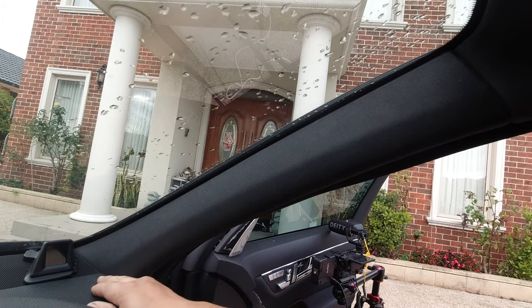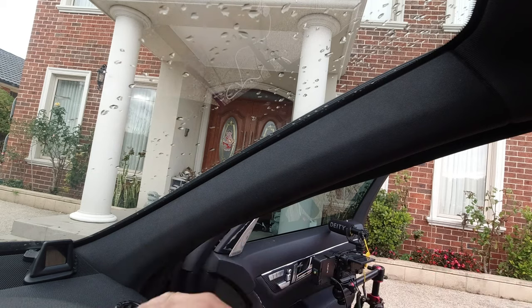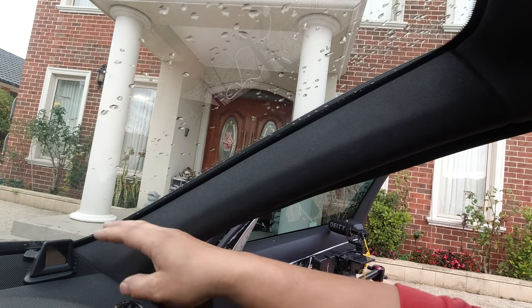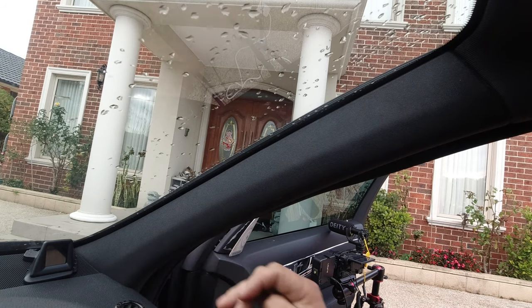I'm installing it in the bottom right-hand corner right here. It's also designed to go against your A-pillar, but because this A-pillar isn't completely flat, I decided to install it in the top right-hand corner instead because at least it's going to be flush against the dash. To install it here, we need to hide the cables in the bottom right corner in between the door and the dash.